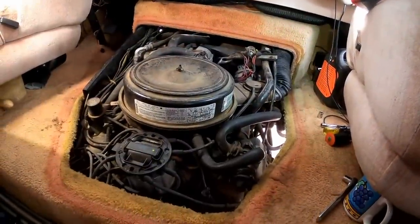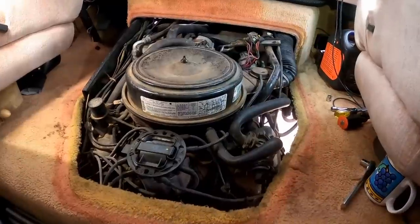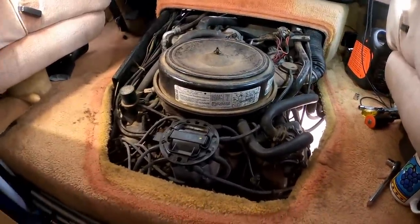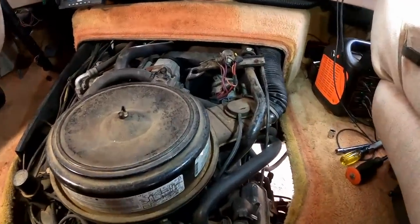So it's time to get into it and get this job done — or started, anyhow. There are some things coming off this engine that I'm not going to put back on. Some of it is the old, antiquated, obsolete pollution control stuff.